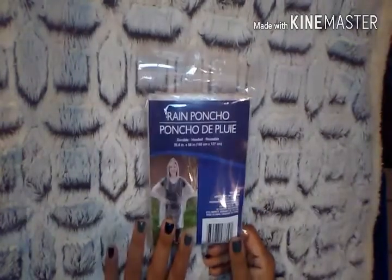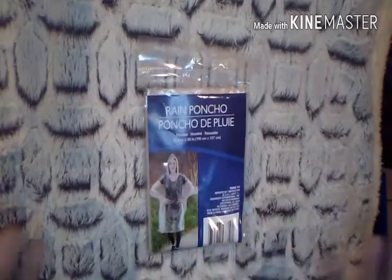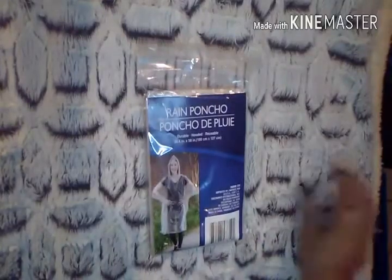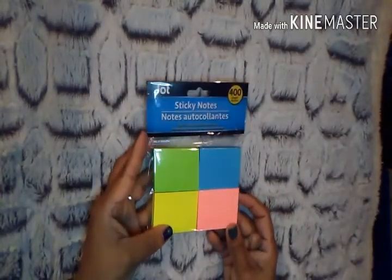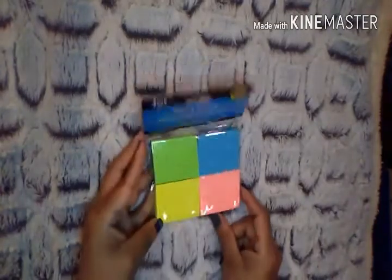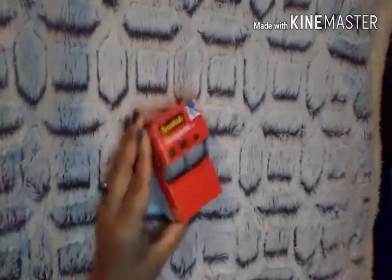I picked up a rain poncho. I had used one out of my emergency container in the car, so I wanted to add another. These are great — you never know when it's going to rain and you don't have an umbrella. It's a one size fits all. I also picked up a pack of Jot Sticky Notes, 400 sheets — the smaller ones, super convenient for my planner. And I picked up Scotch Tape — two rolls in one, which I thought was a great deal.